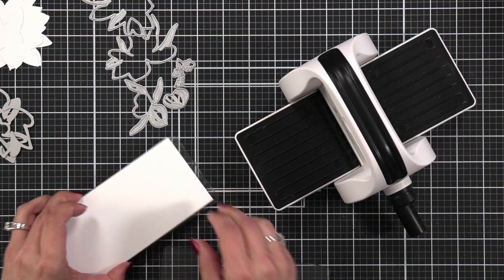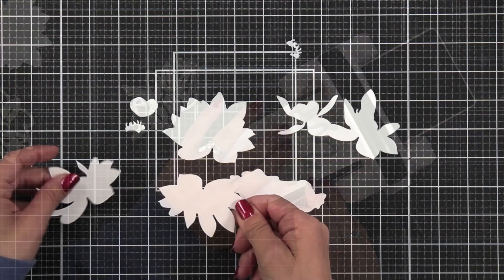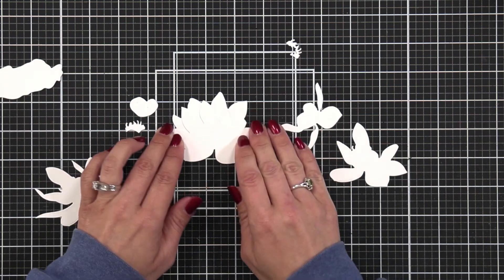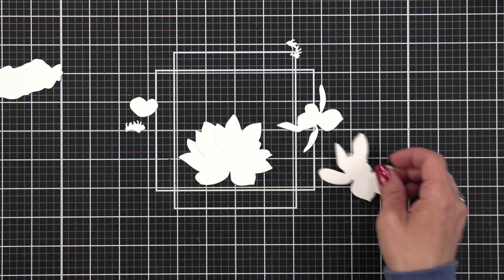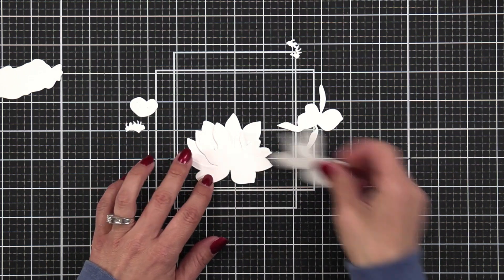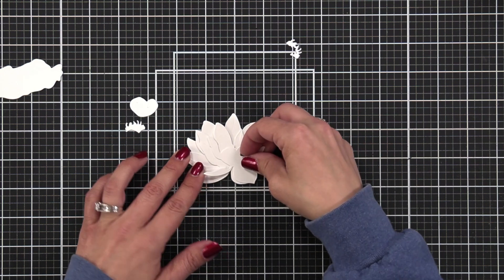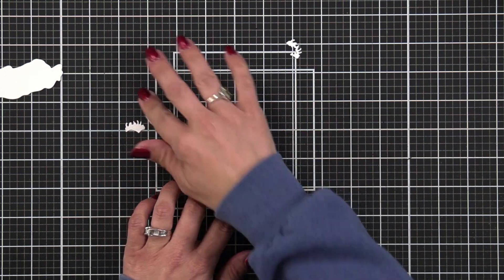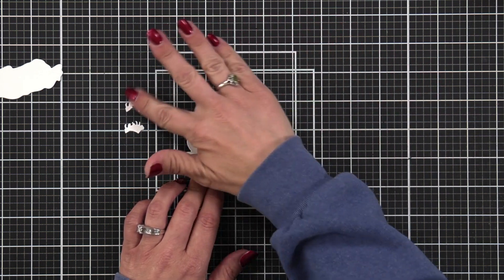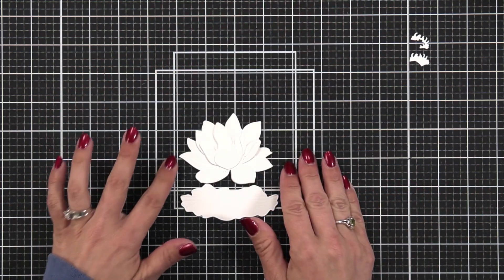You could definitely do it from some colored cardstock, but I always start with white and then make another one in colored cardstock if I want. My intention here was to do my own colors and really layer them up. After all of my pieces are cut, I use the layering guide provided on the back of the sheet that comes with the die set to line up all of my pieces.